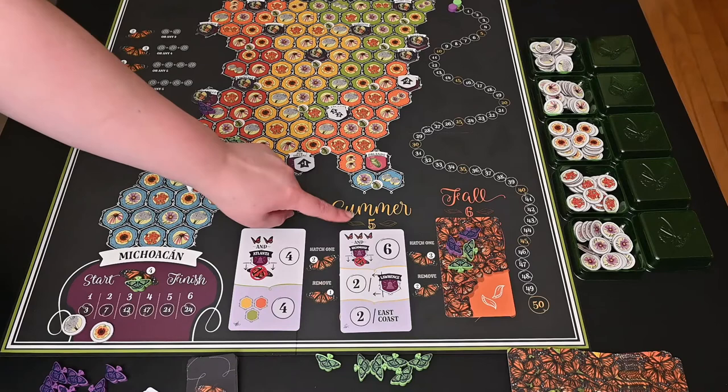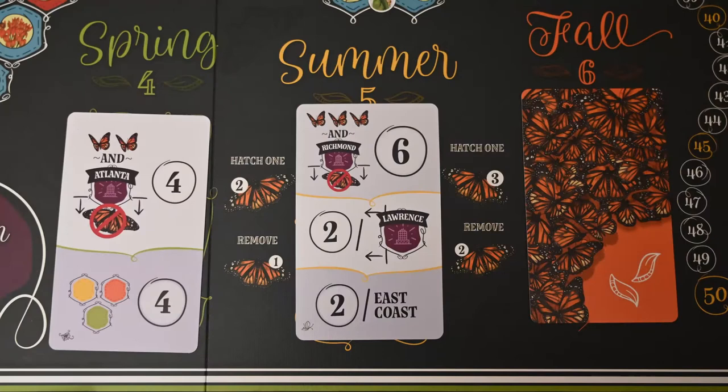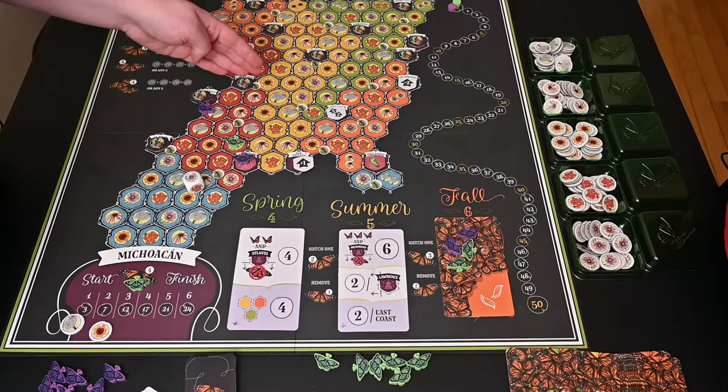As you can see with the next season, you get an extra movement — five movements — so you can go a little bit farther. Some of the goals are even harder. For example, one says if you have three butterflies and none of them are below Richmond, going even higher up the board, you can get six points.